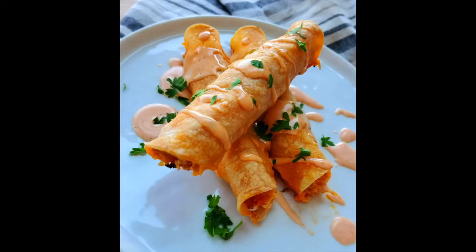Hi everybody, welcome back to my kitchen. Today we're going to make buffalo chicken taquitos, which is something I like to throw together with leftovers or whatever is left in my fridge.